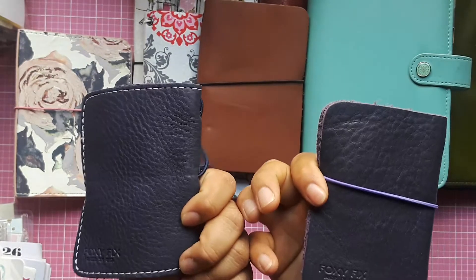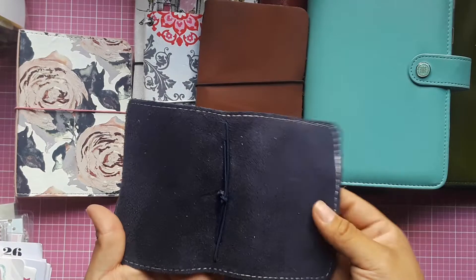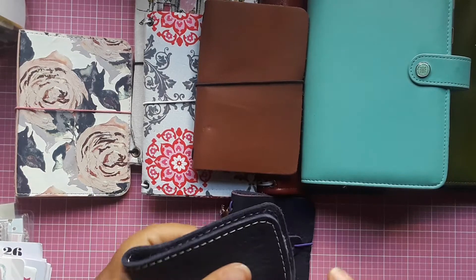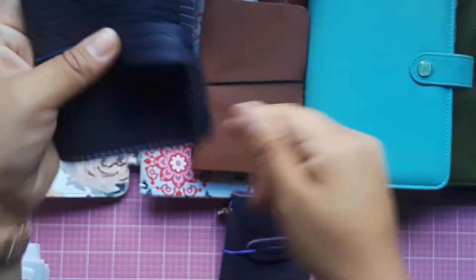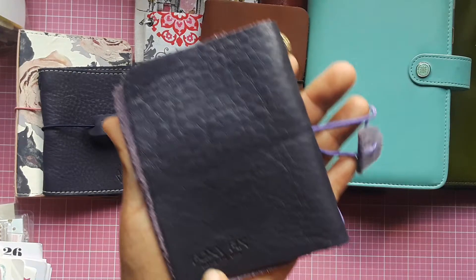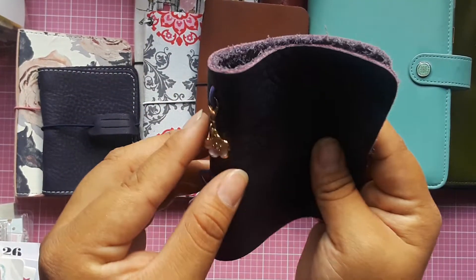Finally, I have two Foxy Fix micros. Both have pen loops. One has stitching detail but no interior pockets. The other has a fox emboss on the front, no other embossing, and it comes with a little flower charm.